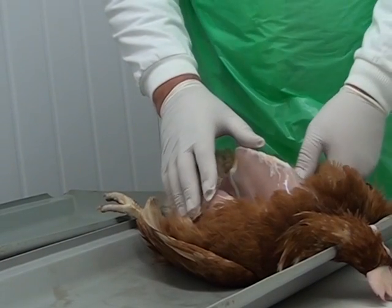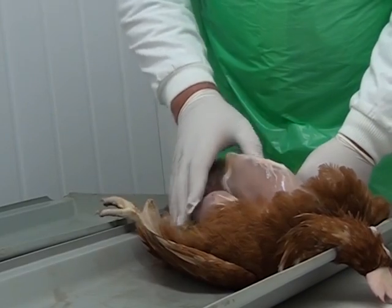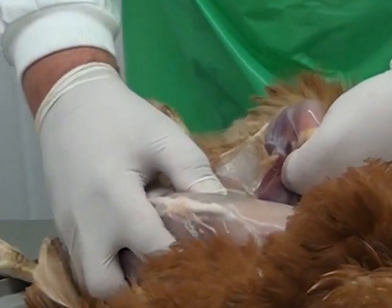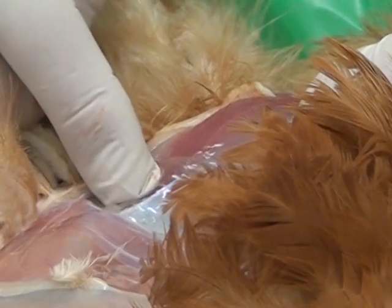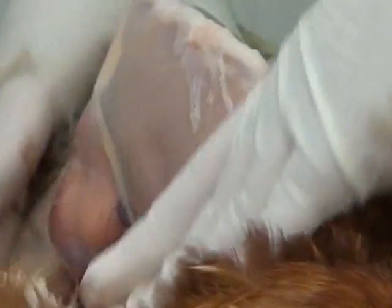In order to make the bird lie down nice and level we can dislocate the hips. We grab the top part of the leg and just twist it to reveal the head of the femur bone. We can do the same on the other side. That enables us to have a good view of all the abdomen.